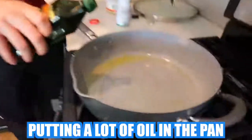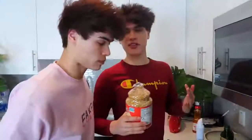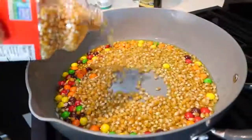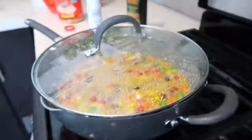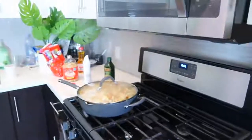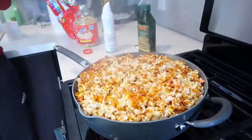Start by putting a lot of oil in the pan. Then put a lot of Skittles in there. After that, go ahead and add the popcorn kettle inside like this. Then mix it around. Oh my gosh, it's starting to pop — look at it, it's popping! Let's put the lid over it. The popcorn is cooking. This is actually coming out looking really, really good. I think it's ready — let's open it up.